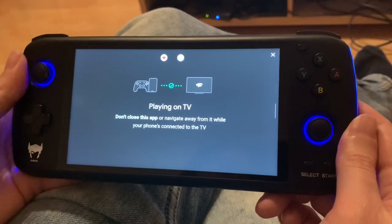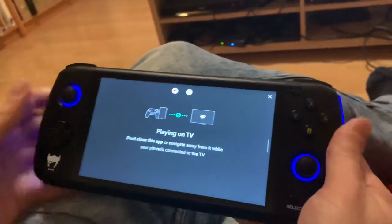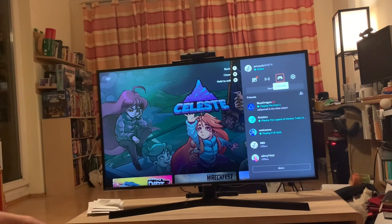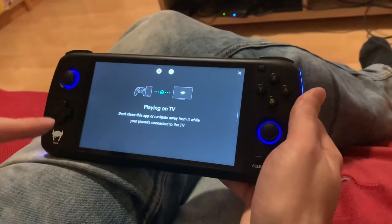It connects automatically because I've already connected it before. Controllers show up right here and then you would have to type the code — for example when I go up here on the TV, you can see on the TV — there'll be a controller code and you need to touch this on the touch screen on your Odin.